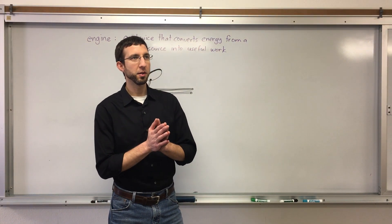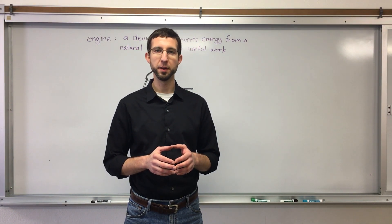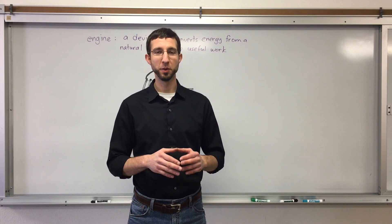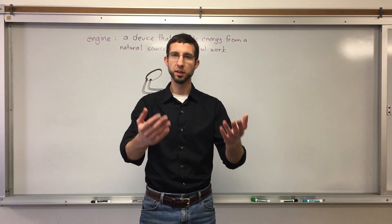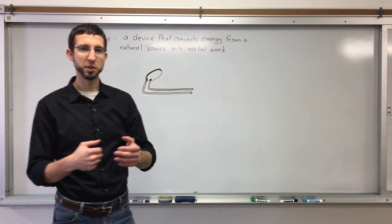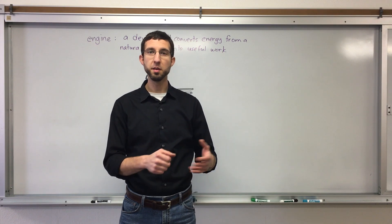I thought about an item that I had at home the other day, and I thought, you know what, that would fit really well with the part of science that we're talking about right now. We were studying engines and motion, and we were getting ready to study about steam power.